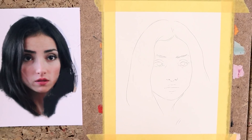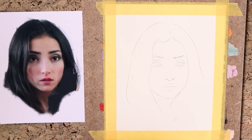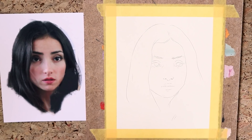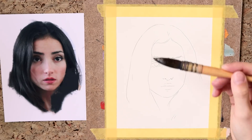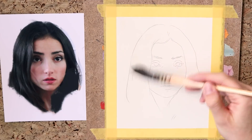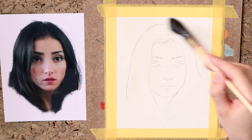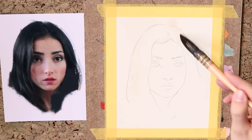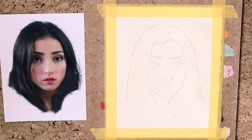Now let's start. I began this portrait with an underpainting drawing first. For that I traced my reference photo onto my watercolor paper. If you want to practice proportions and drawing in general instead of tracing the reference, I recommend doing a drawing on a separate sheet of paper, then photocopying it and transferring it onto your watercolor paper.